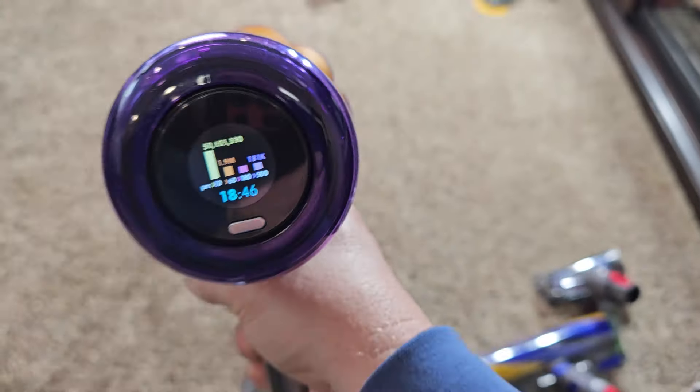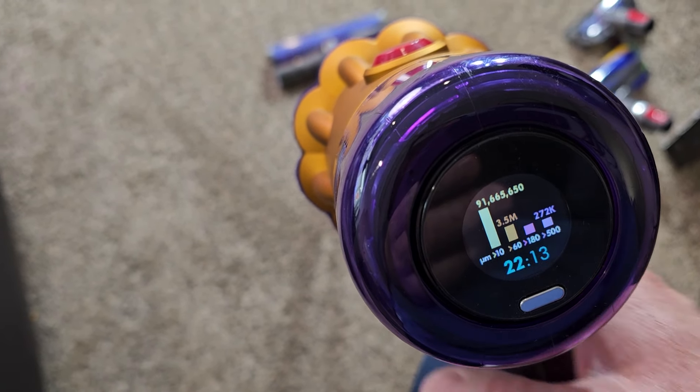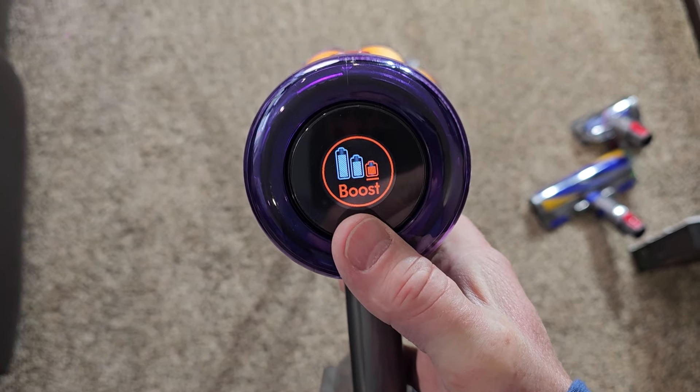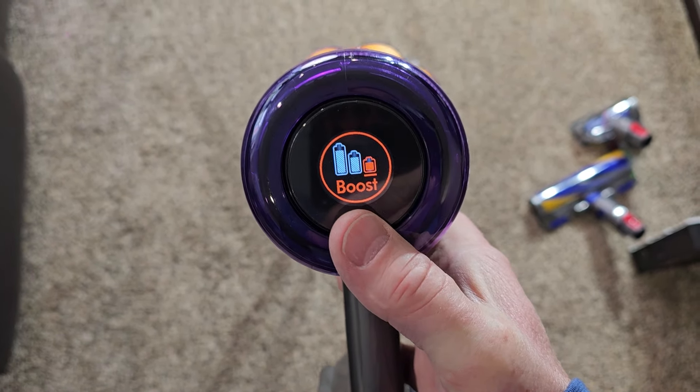That's how you'll know if your carpet's clean — those numbers are going to be going down. It also tells me how much run time I've got left. I've got 22 minutes left at this suction level. If I go to boost I only have six minutes.